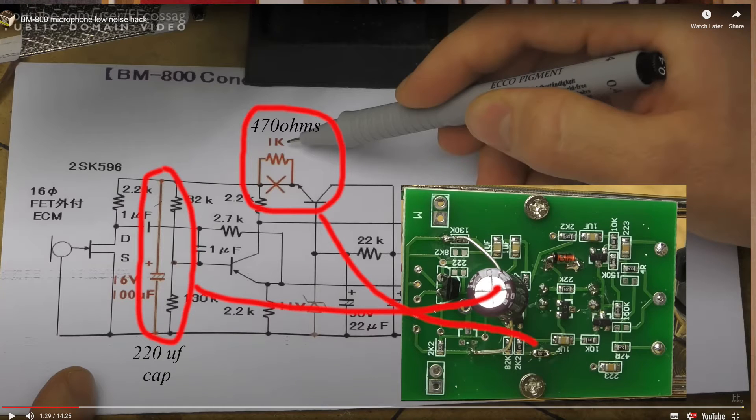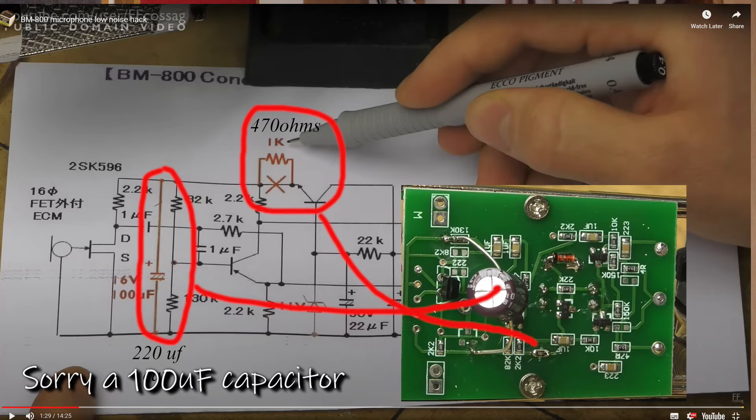If you went off and had a look at that video I suggested, you'll know that the components he used were slightly different to the ones I've used. He used a 1k resistor and I think it was a 470 microfarad capacitor. Because he used a higher value resistor, it lowered the voltage and he had to then make an adjustment by changing one of the diodes. By using the right values - the 470 ohm resistor and 220 microfarad capacitor - you don't need to change that diode, so that's the approach I took.